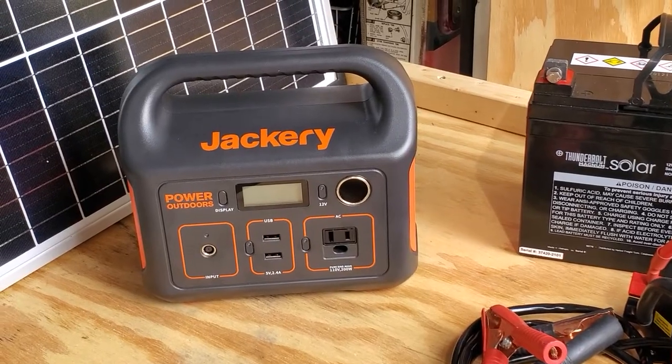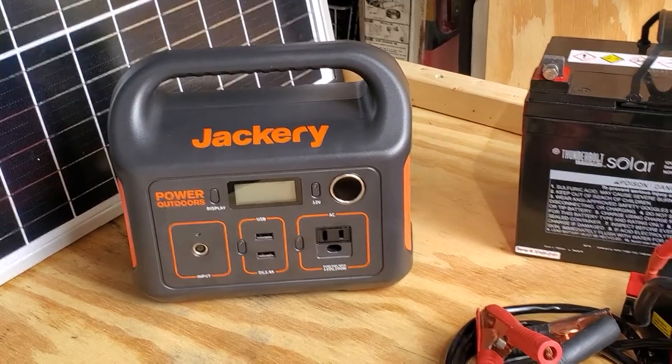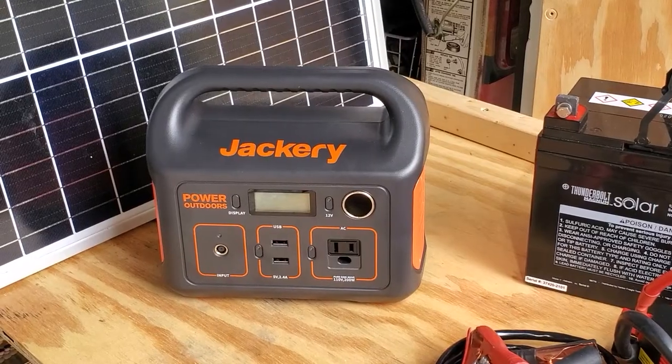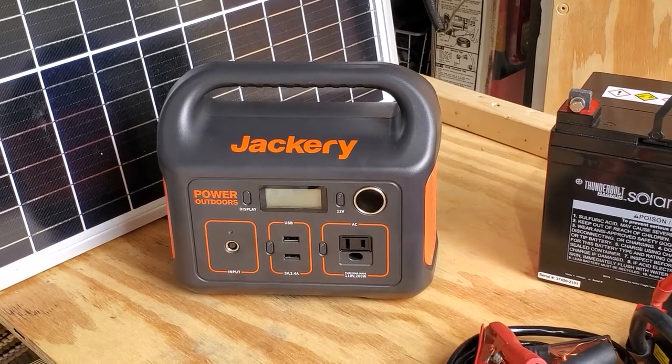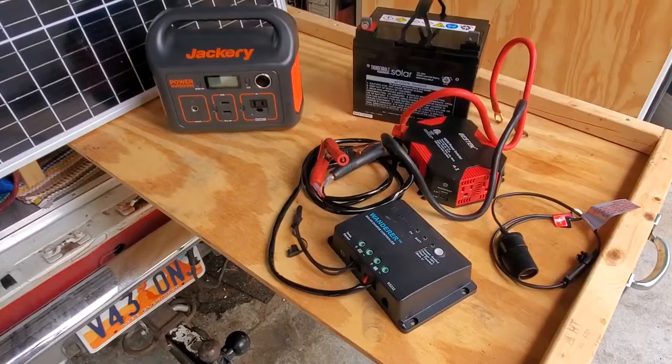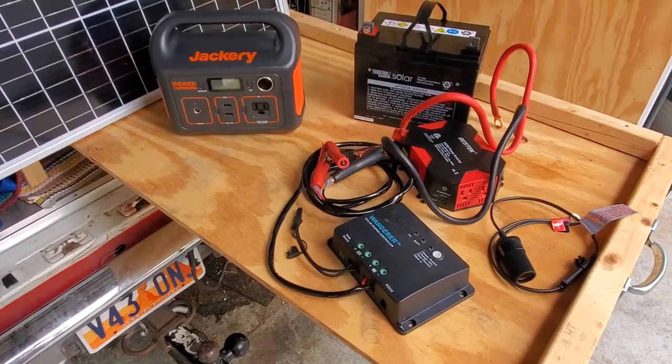The obvious advantage of a power station like this Jackery is that all of these components are built in — it's a one-stop shop for all your power needs, essentially. However, if you want to upgrade, you have to replace the entire unit. So I think the main issue for most people when they're starting out is going to be cost.